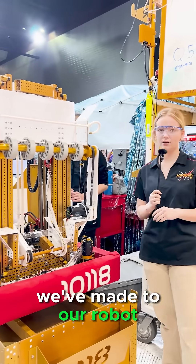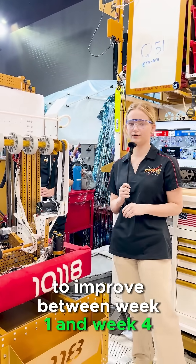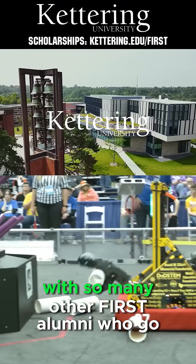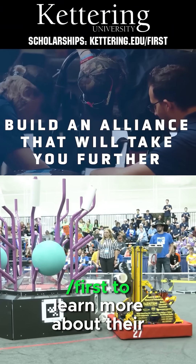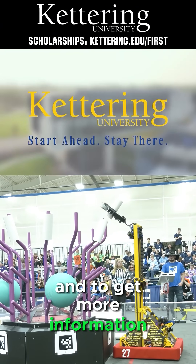Those are the major changes we've made to our robot to improve between week one and week four. Build your alliance with so many other FIRST alumni who go to Kettering University. Head on over to Kettering.edu to learn more about their incredible programs and to get more information.